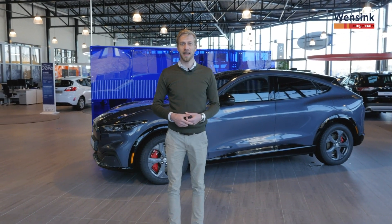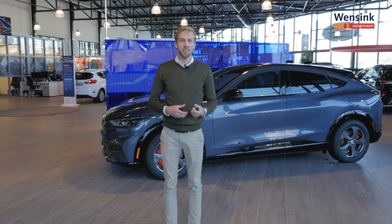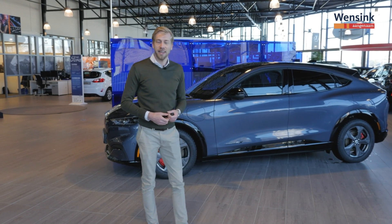Gefeliciteerd met de Mustang Mach-E namens Wenzink. Ik ga jullie vandaag alles uitleggen over deze auto, de eerste elektrische auto van Ford. Ik neem jullie mee.